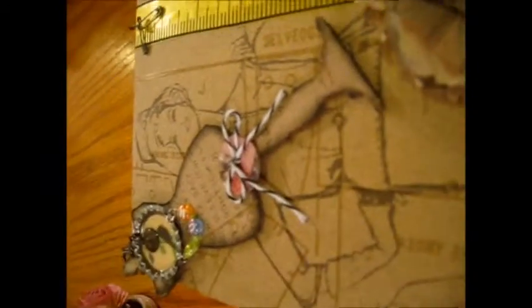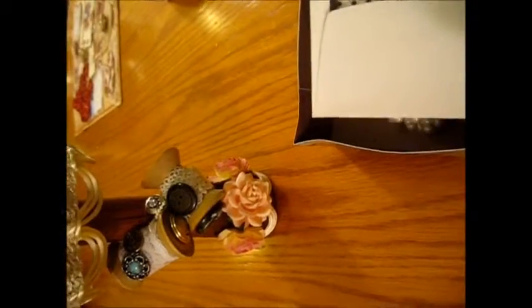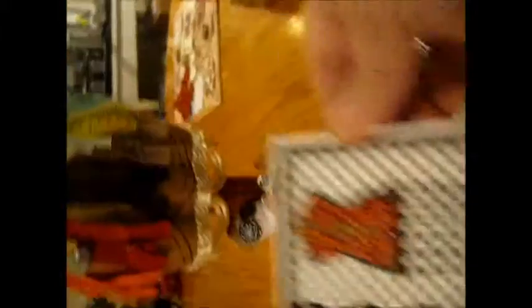It's a ribbon, I believe. And then she added a flower down here with a pretty button. And then on the inside, this is where she had — she made me this card, which I think is absolutely adorable. Love, love, love this card. And that's what it looks like. She did a really good job. Thanks, Susie.